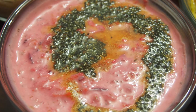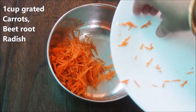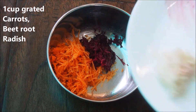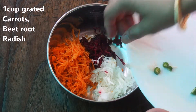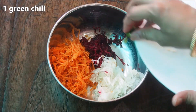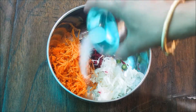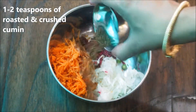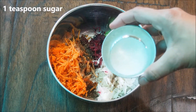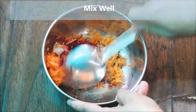First is a pink raita, and for that I'm going to use some carrots — I have grated them — some grated beetroot, and some grated radish. The total of these vegetables is about a cup. One chili, some salt to taste, some roasted cumin seeds that I've crushed in a mortar and pestle, about two teaspoons, and one teaspoon of sugar. Give everything a really good mix for a few seconds.